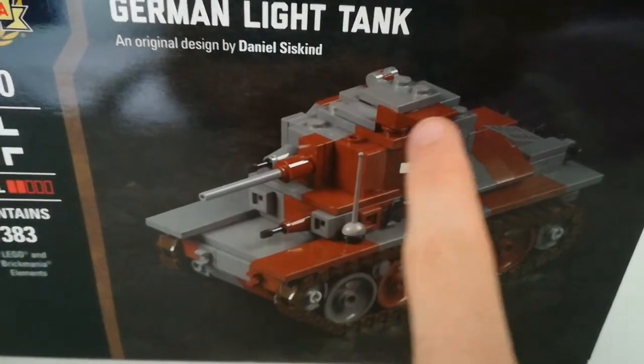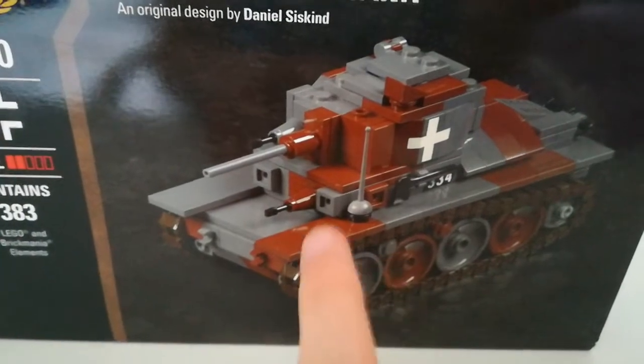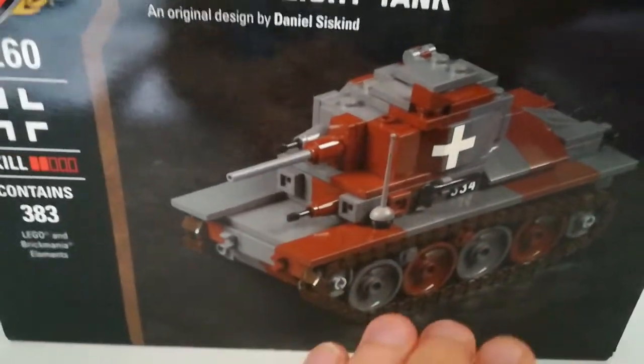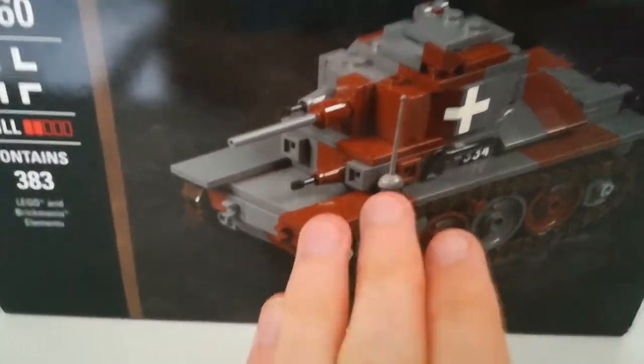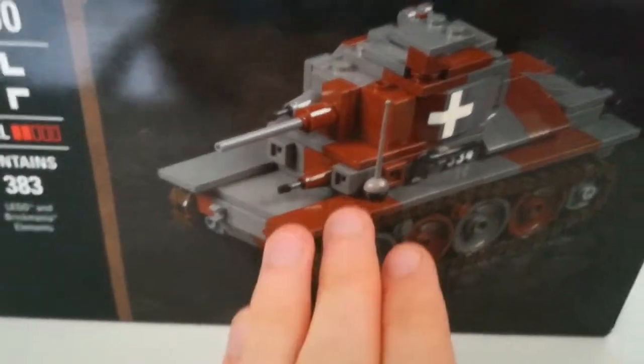As we can see, the box art or design — they set it as during the 1939 campaign for the invasion of Poland.